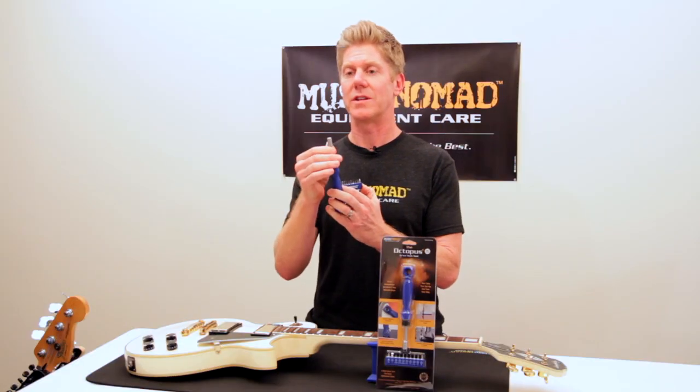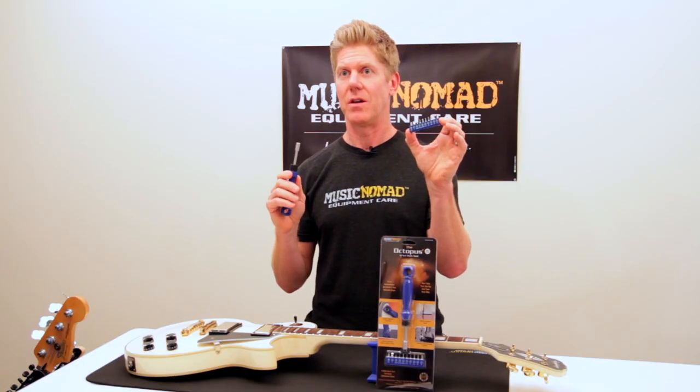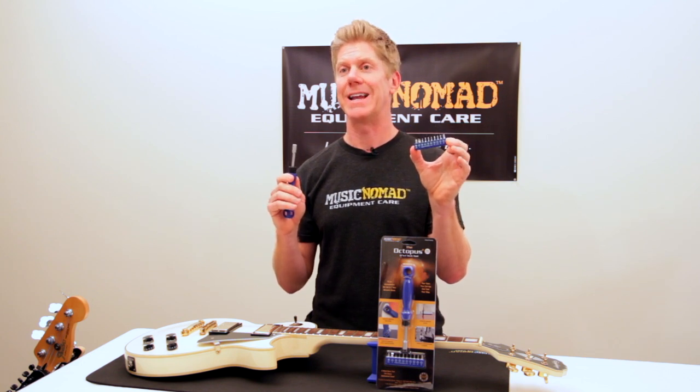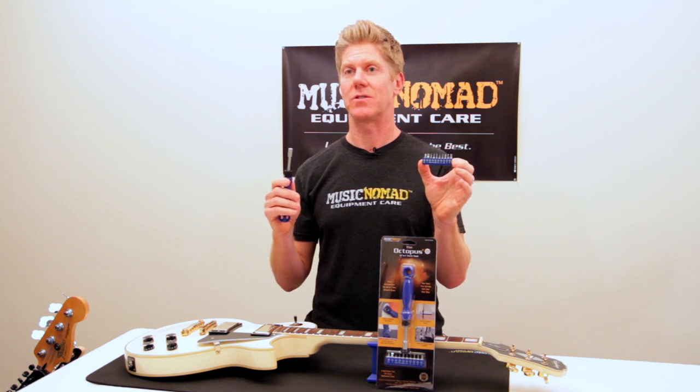You also get a ¼-inch adapter that houses 10 of the most popular used bits, which include a Phillips screwdriver, a flathead, and 8 Allen keys — both SAE and metric.